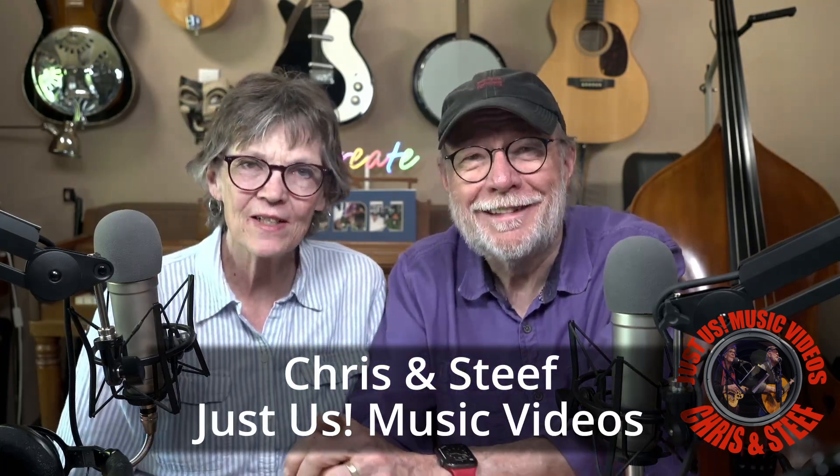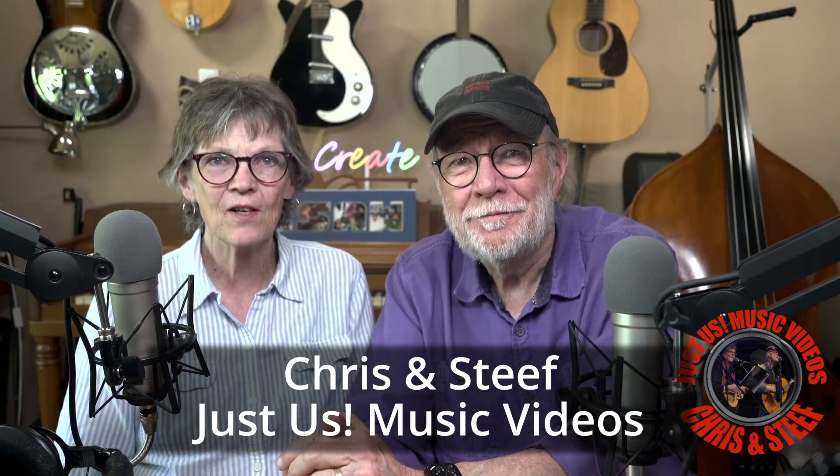Hi, we're Chris and Steve Seeley with Just Us Music Videos. We are musicians and we have a video production company, so we have kind of a foot in both worlds of making music videos.